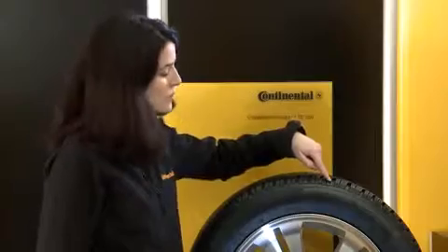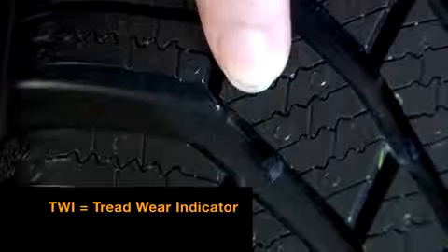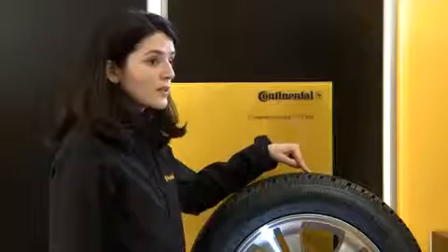This symbol here shows us where the winter TWI — the tread wear indicator — is located in the tread. When the winter tyres have worn down to this point, you should consider buying new ones.